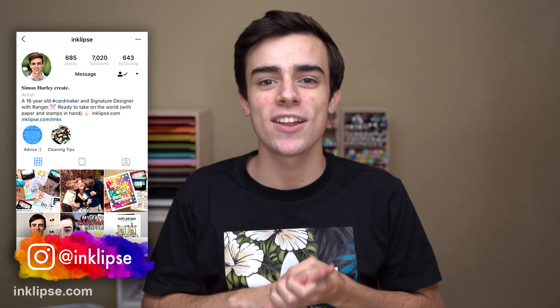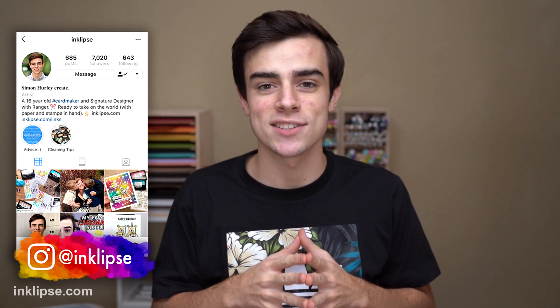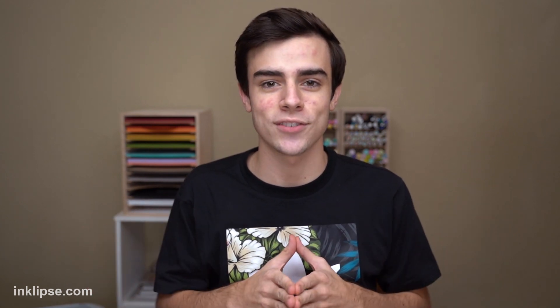Hey dudes and dudettes! It's Simon Hurley and welcome to another video. I'm planning my new craft room as you guys know, and we are just about to get started on it. I'm going to be showing the whole process. But as my first video in this kind of series, I wanted to talk to you guys about five different tips I have for planning out your craft room to make it a perfect space for you. It's such a different thing for everybody, and I'm going to walk you through some different things you really have to think through before creating your craft room.